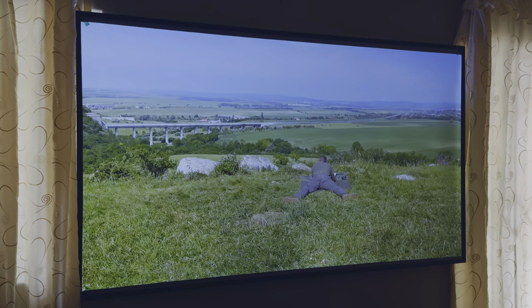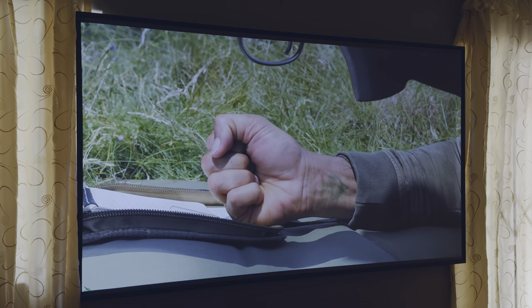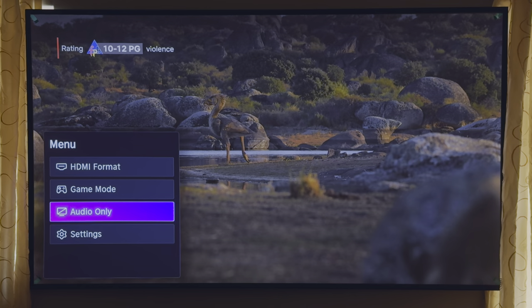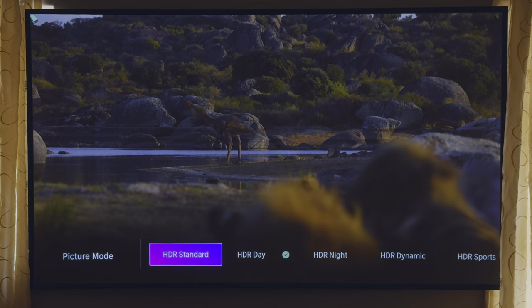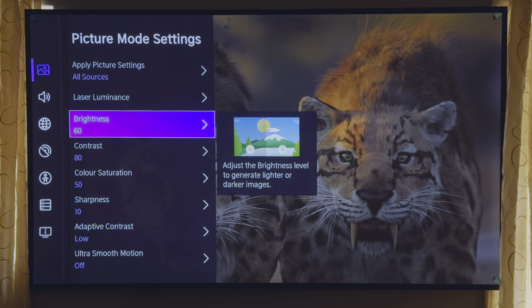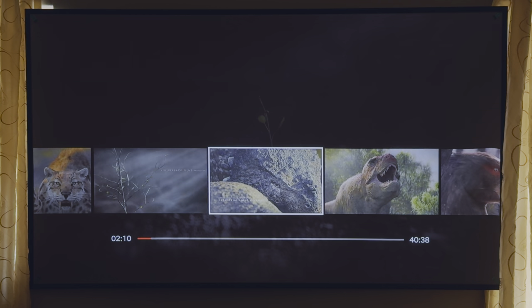The Hisense 100L5H definitely packs a punch when it comes to viewing. The units rely on colour-accurate and bright lenses for the best picture quality, and the unit excels in both. Some image calibration is needed at first — I used HDR Day with the colour tone set to 1 for more realistic shades, and disabled all motion settings and noise reduction. Hisense offers quite a lot of depth to tweak the unit to your ideal setup, though calibration will always depend on room brightness.